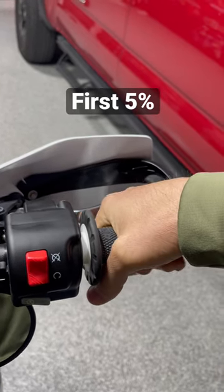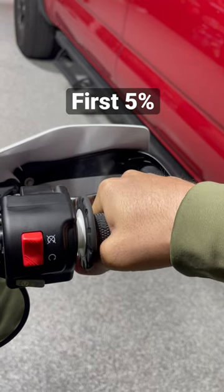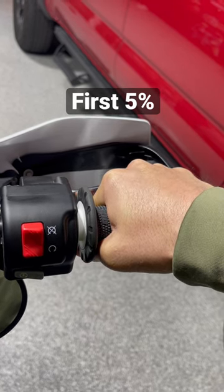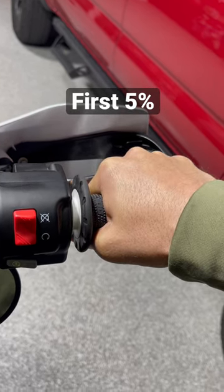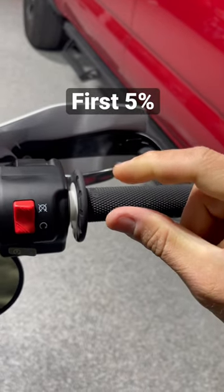When you're at zero throttle going into a corner, you might crack it open a tiny bit just to maintain your speed. But what really matters, no matter what you're doing, is the first little 5% — nice and slow, just to take the slack out of the chain, get the weight reared a little bit, and then you can roll it on pretty hard. That first little 5% is what really matters.